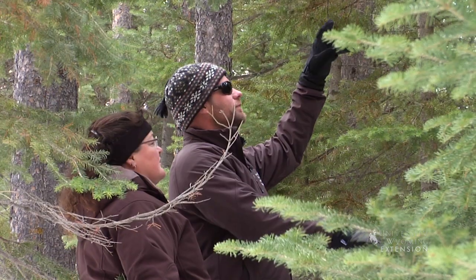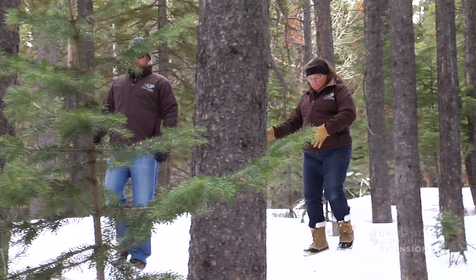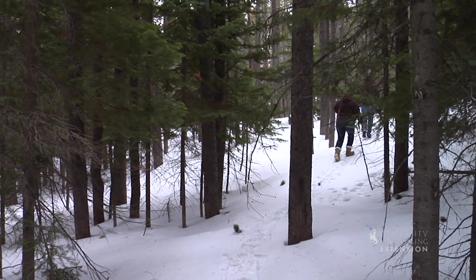Harvesting a Christmas tree is a great holiday tradition for your family. Of course, you need to make sure you get your permit from the Forest Service, the BLM, or if you're going onto private property, you need to get permission from the landowners.